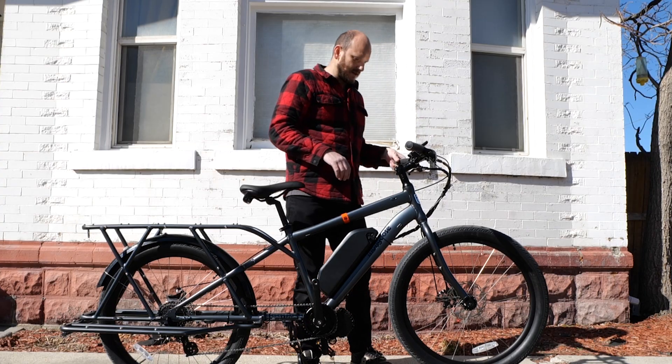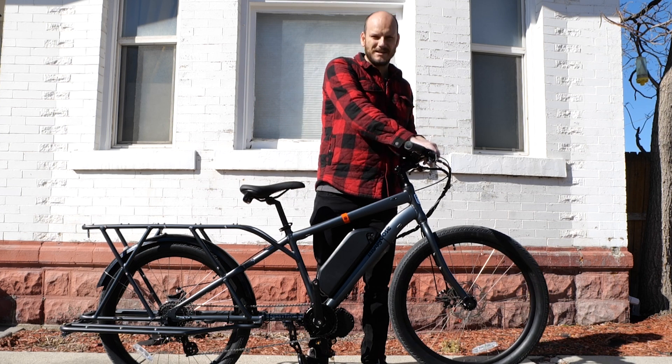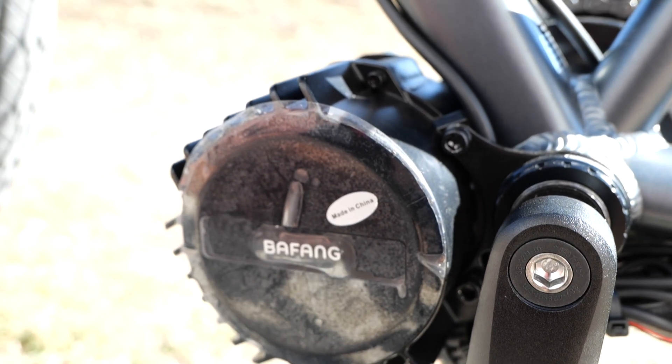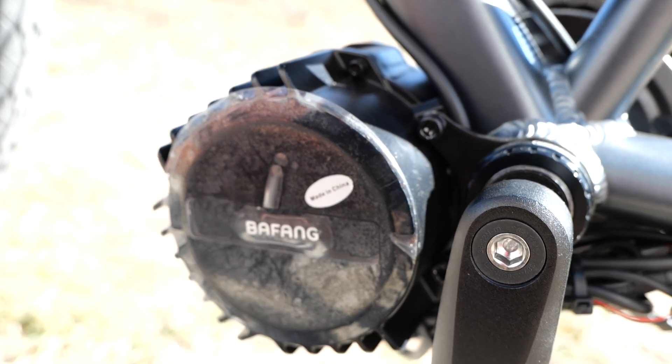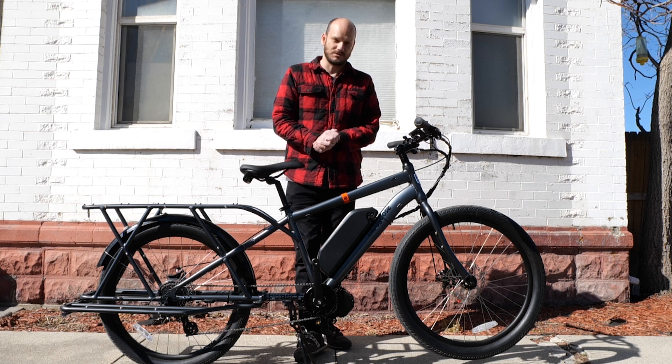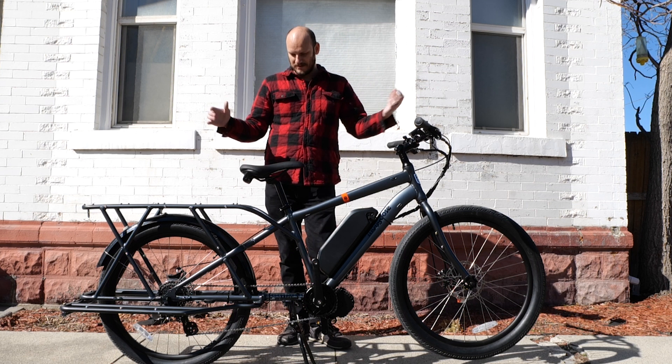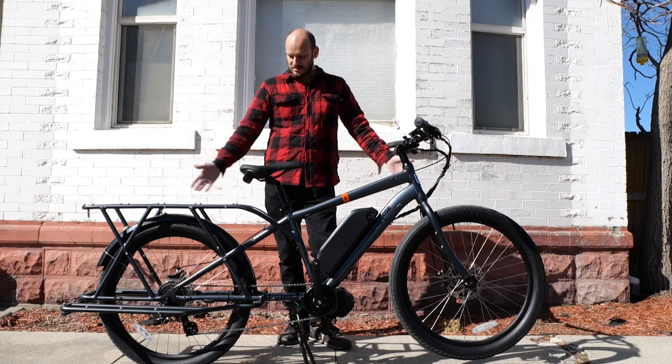We're going to be putting a mirror, a bell, and Raveman 1000 rechargeable headlights on this. The customer wants to use this bike as a car alternative — he doesn't want to ride his car at all. He wanted something cheap and reliable to use as his daily driver. All in, about two grand, you've got yourself a work car. And when something breaks on this, you're not going to be hit with a thousand dollar repair bill — it's maybe 30 or 40 bucks.